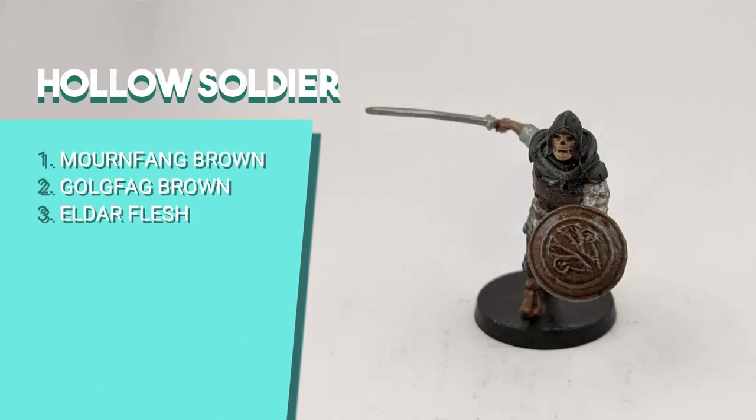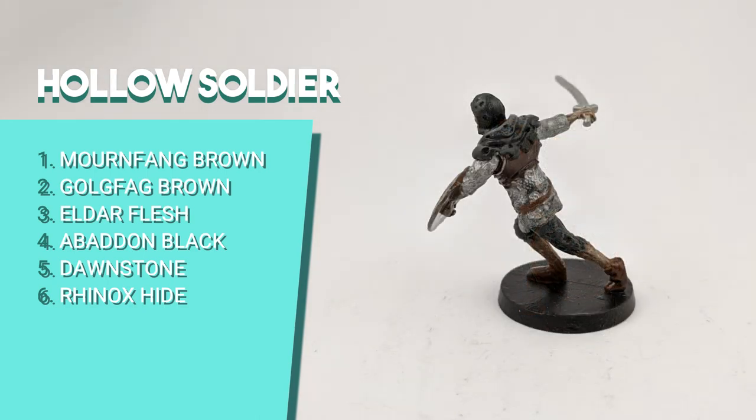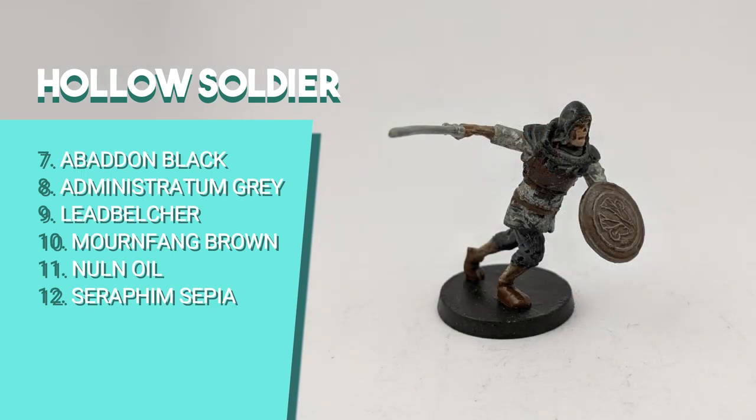For the Hollow Soldier, I tried something different to achieve a cadaveric look. I started by painting the skin with Mournfang Brown, dry brushed Golgfag Brown, and after drying used Eldar Flesh to compose the skin tones. I painted the fabric of the hood and pants with Abaddon Black and dry brushed with Dawnstone. The boots and chest plate I painted with Rhinox Hide and dry brushed the chest with Abaddon Black. I used Administratum Grey for the sleeves and Leadbelcher for the chainmail. I painted the belt with Mournfang Brown and diluted some into the shield for a rusted look. Then Nuln Oil for pants, chainmail, chest plate and hood, and Reikland Fleshshade for the boots, skin and shield.